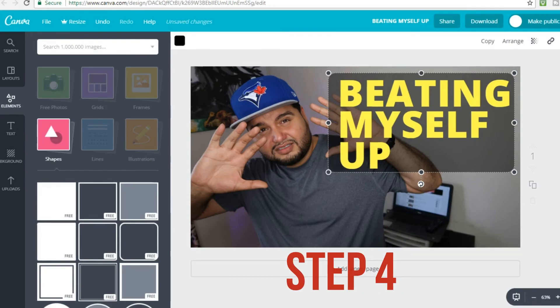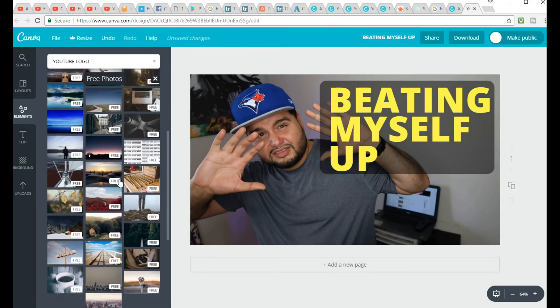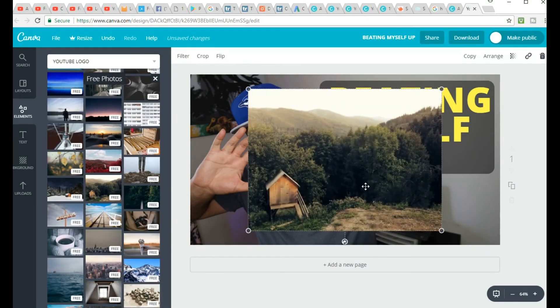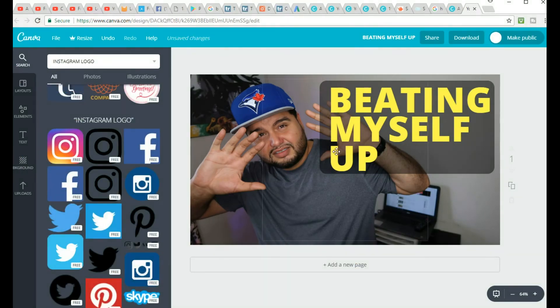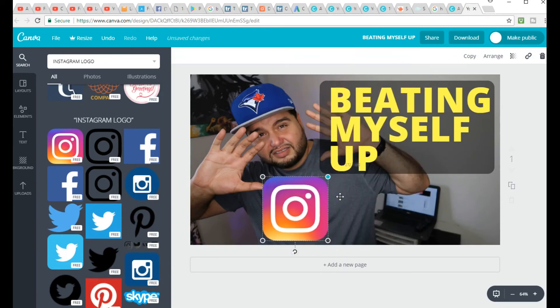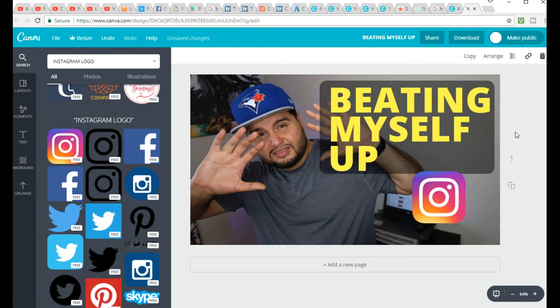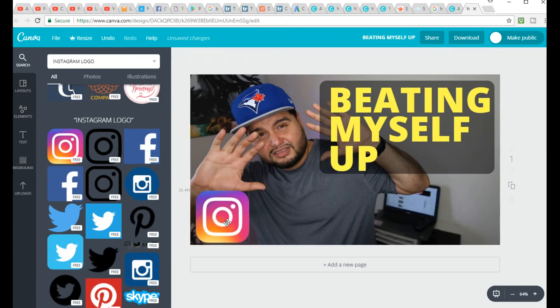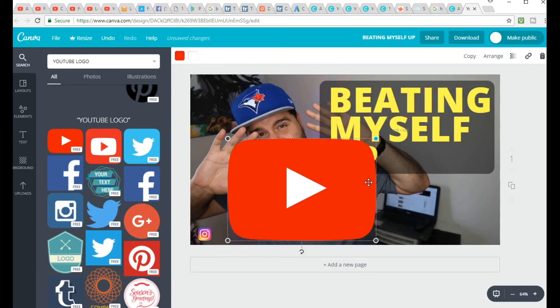The fourth option is the free photo section. Definitely check it out — sometimes they have some really good photos you can use for your thumbnail. Now the fifth option, which I think is underrated, is the search bar. Anytime you're looking for an image, an icon, or anything like that, definitely use the search bar first — it can help you get there faster. For example, type in Instagram logo and it automatically brings up some logos; you can also type in YouTube logo. Whatever logo you wish to use, there's a bunch of logos at your disposal.